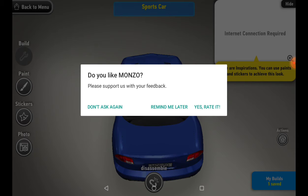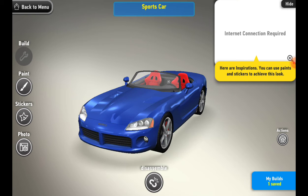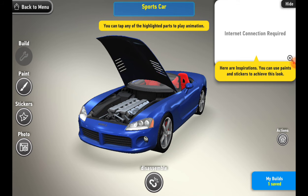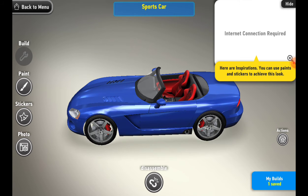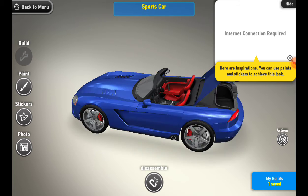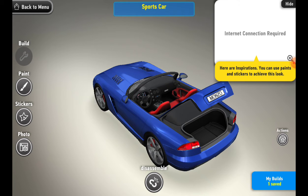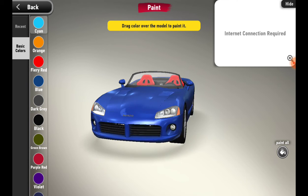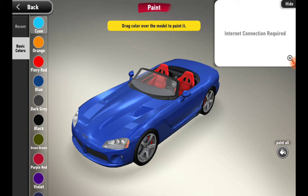A prompt asks if you like Monzo — remind me later. Internet connection is required, but this is good. Sports car actions: you can tap any of the highlighted parts to play an animation — wow, that is so good! I can also tap on the steering wheel. The sound of this car is really good.